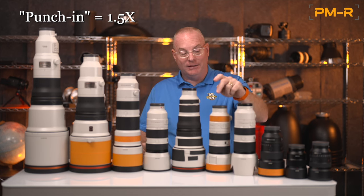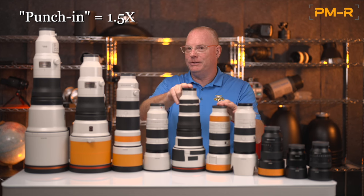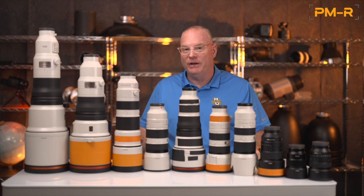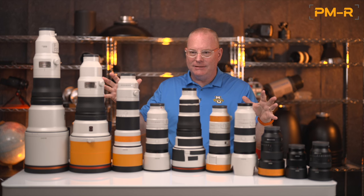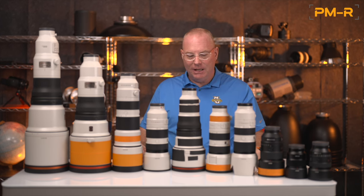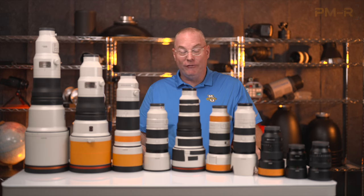If you're shooting APS-C sensor cameras, remember there's a 1.5x conversion factor to consider. Every lens shown today except the 70-350mm will give you a 1.5x field-of-view multiplier. For example, the 70-200mm GM II on APS-C gives you the field of view of a 300mm — you won't get the depth-of-field look of a true 300mm, but you'll get the reach. I've been shooting professionally for 35 years and I'm so excited to put this video together. Sony has now made 75 lenses and it's just awesome to have all these options.